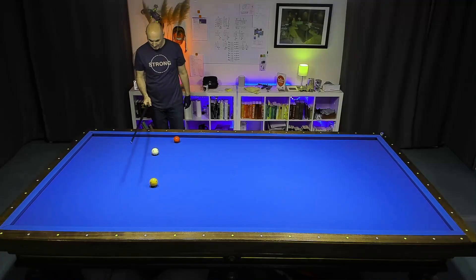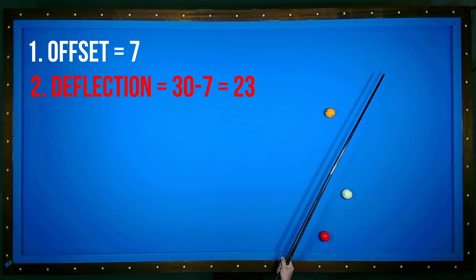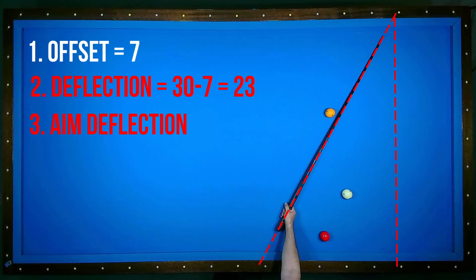I measure by eye the offset value. Then I subtract this offset from 30 and I get the deflection offset. Next I mirror the deflection offset along the long rail.